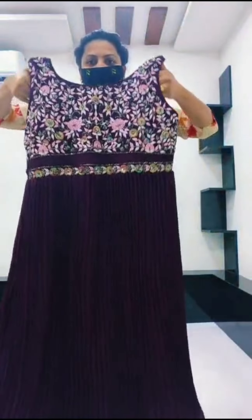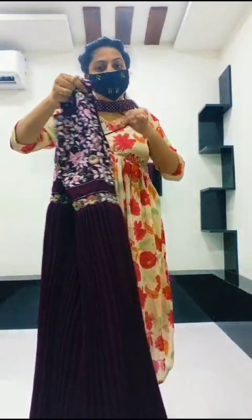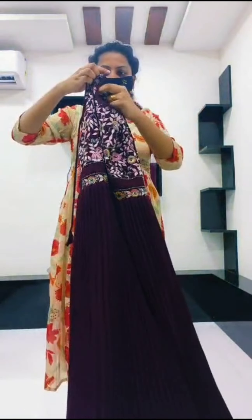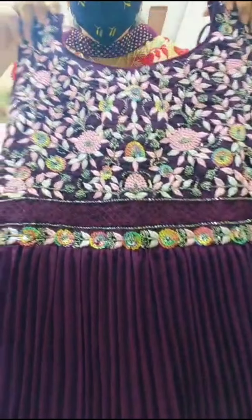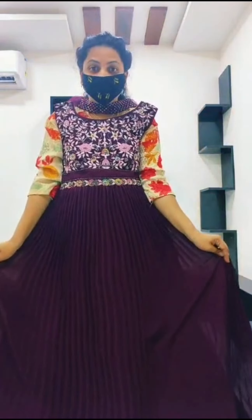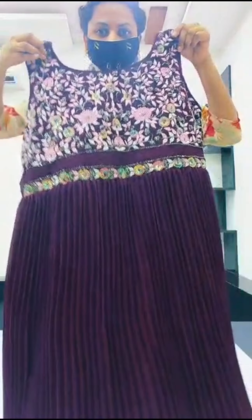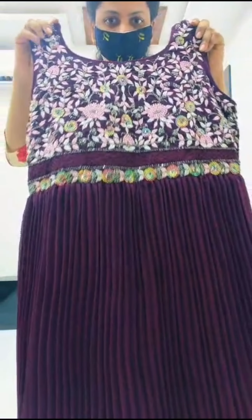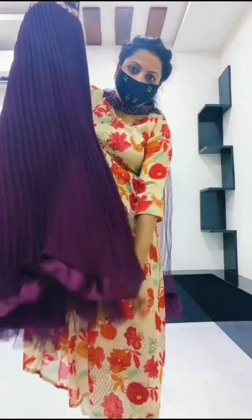Next frock is wine colour. When I put the violet shade colour, it's dark wine. This is wine colour. This is handwork – it's very good. My frock is heavy. I'm going to do the front in my handwork style. Frill style, lining, double lining and can-can also.